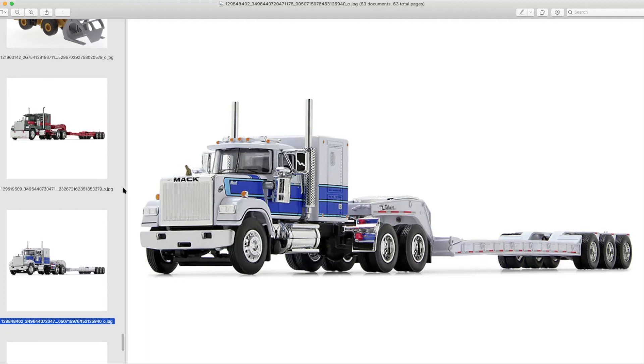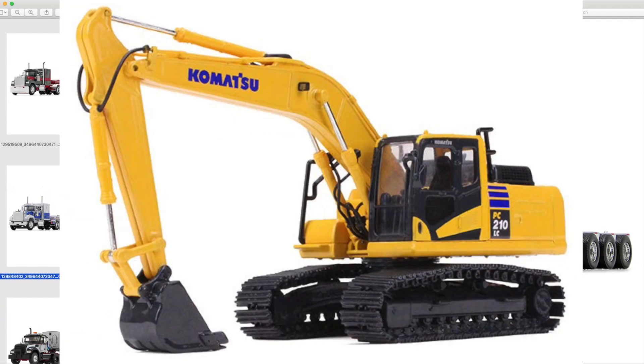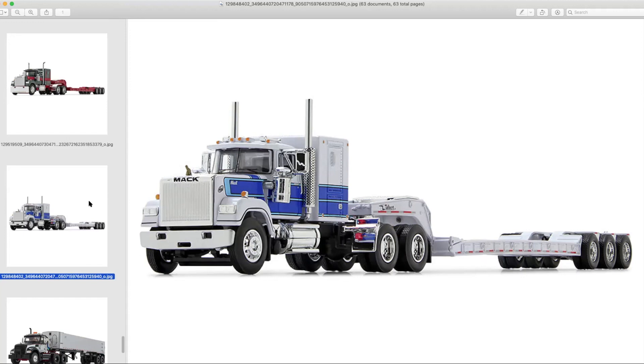First Gear offers a couple of 1:64 scale construction equipment items you can put on the back of these. They have a couple of Komatsu pieces — I think a PC210LC and a D155 — but those are a little more expensive than the Diecast Masters ones. If you absolutely have to have metal tracks, you have your pick there.